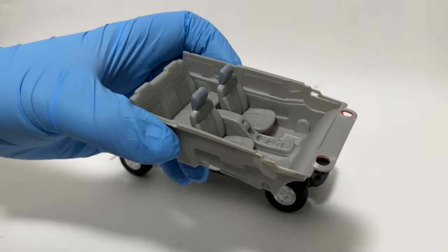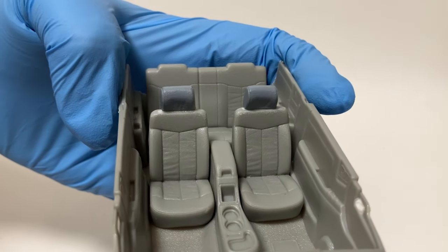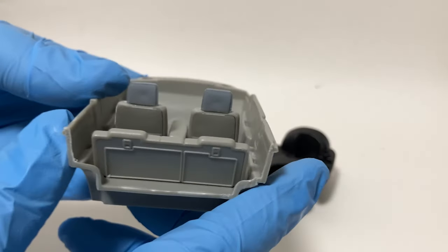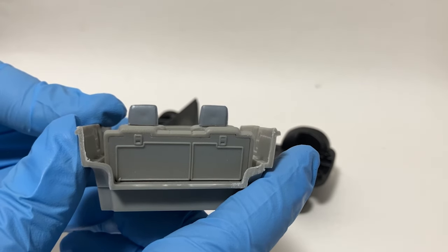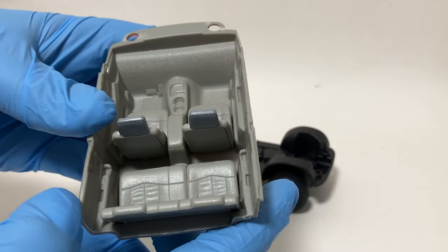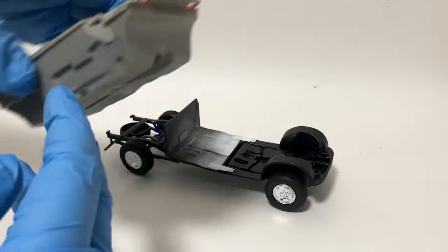Moving on to the interior, I got some new headrests here. I think they were out of an old Ford Explorer kit — not 100% sure, but they're pretty close to what we saw in the show. It's just a generic late 90s, early 2000s style headrest. I'm not going to guarantee it's the exact style from the show but I think it gets the right overall feel. Those are looking pretty good.